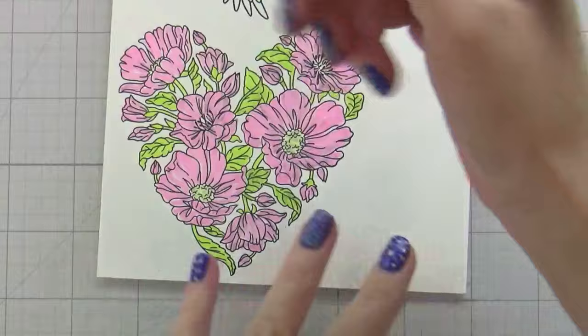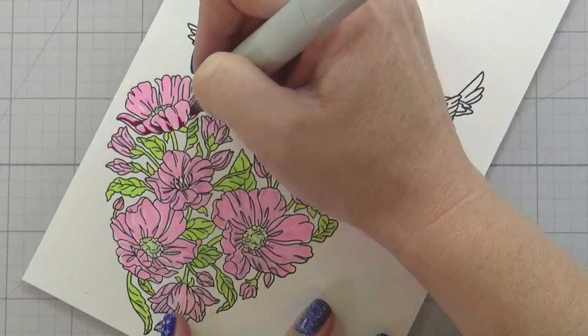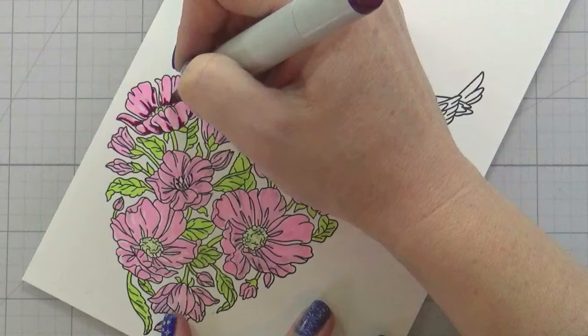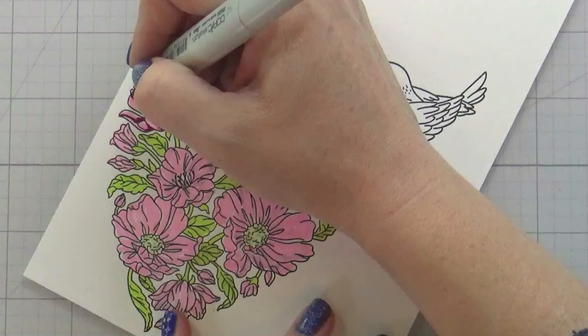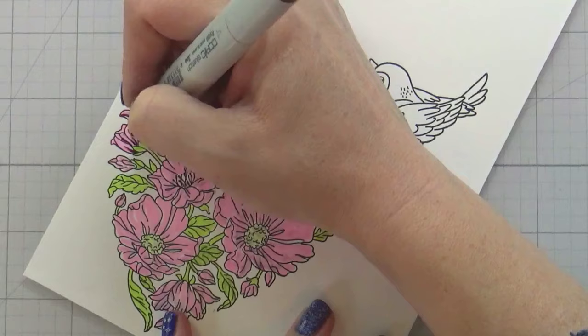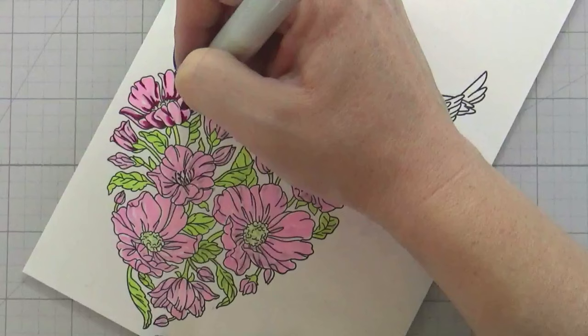What you just saw was I did some mapping. This Hello Sweetheart set I love, and like I said I've used it before — it's a beautiful image. It also comes with stencils if you're not a colorist, but I like to color so I'm going to color it. There are two different styles of flowers in this heart shape. One of them I'm going to do pink, and one of them I'm going to do purple. Purple looks good with all of the colors that I'm using, but my purple isn't going to be in your face, and you'll see how we switch that up when we get further along in the coloring.